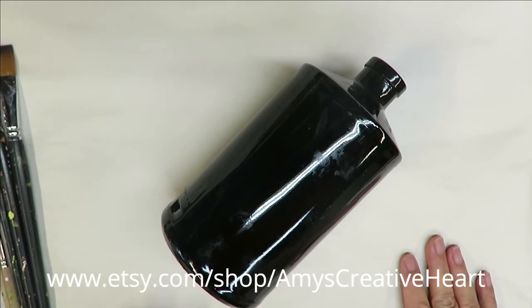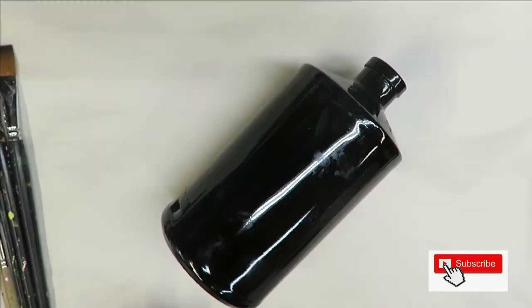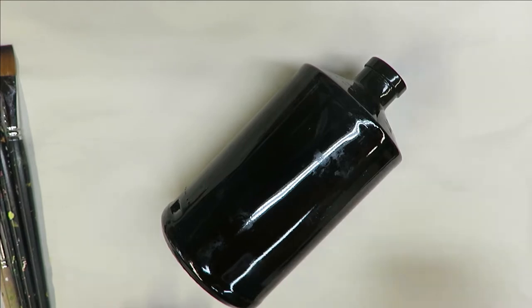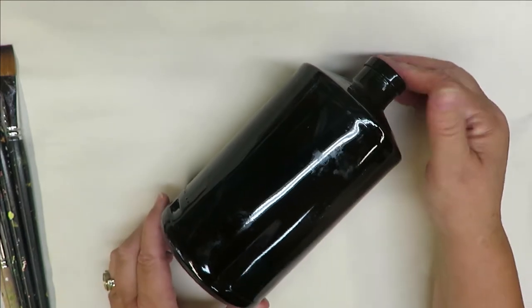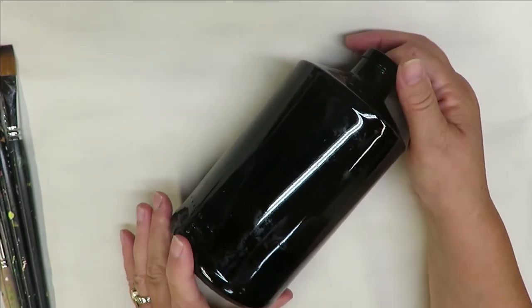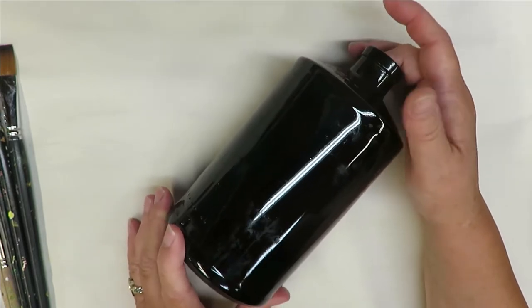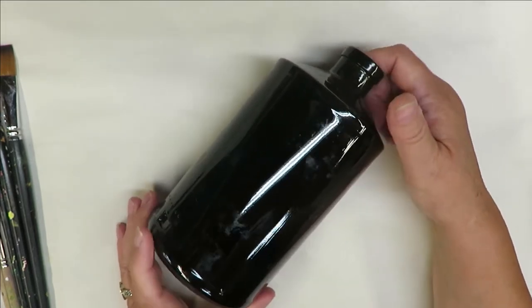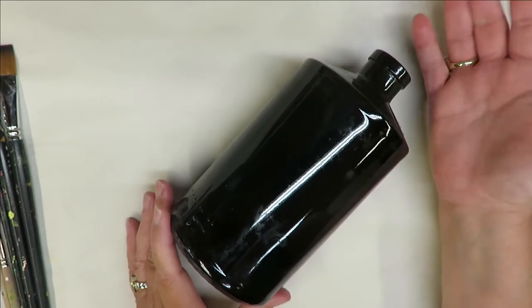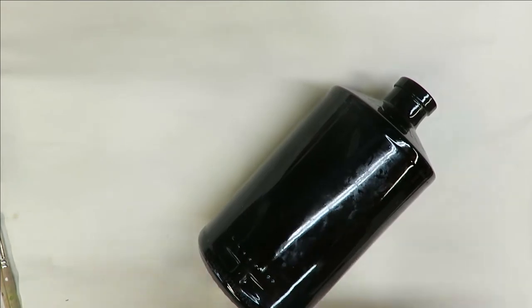Hi, this is Amy, welcome to my channel. Today I'm going to do an English rose style flower on this glass bottle. I'm not really sure — I should have looked before I took it off — but it's obviously a different shape. It's a very dark color so it's not going to be good to put lights in. I would probably say this one would be best to stick some dried flowers in the top and use it as a little vase.